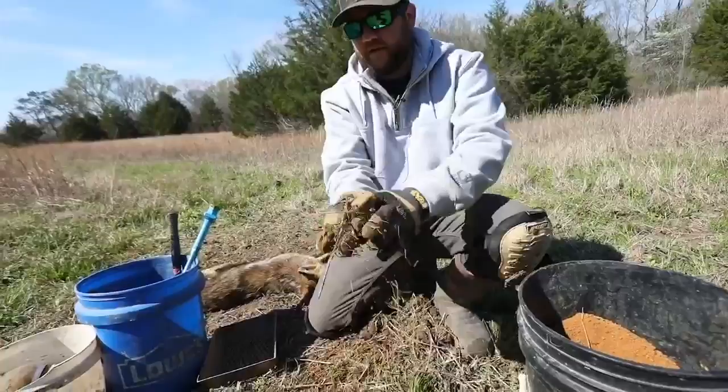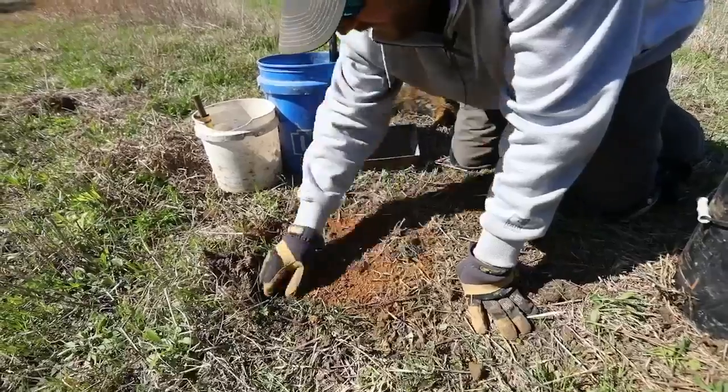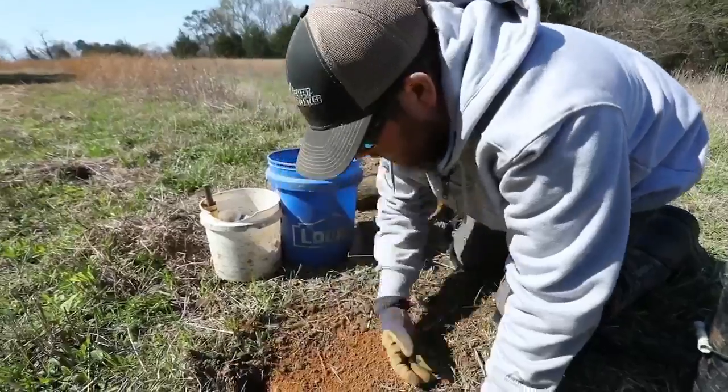Take some of this crunched-up grass and whatnot. What I want to do is basically break up the outline of the trap — there's always a little spot where that trap's at, and that kind of helps break it up.